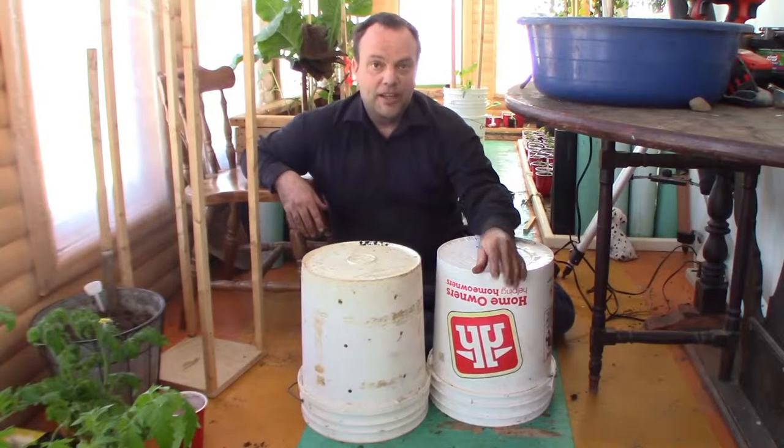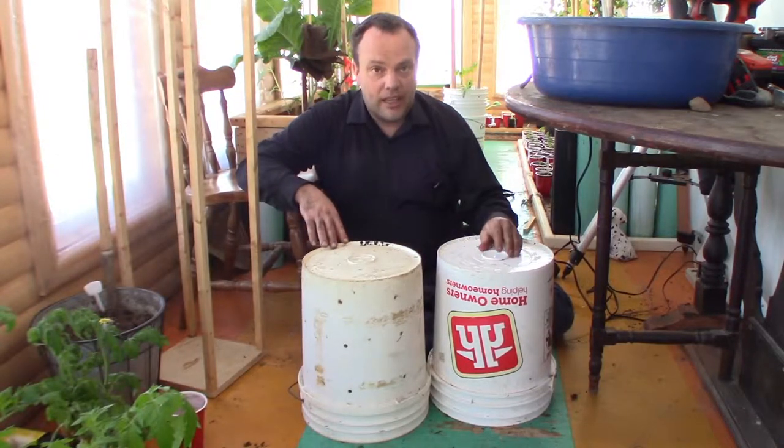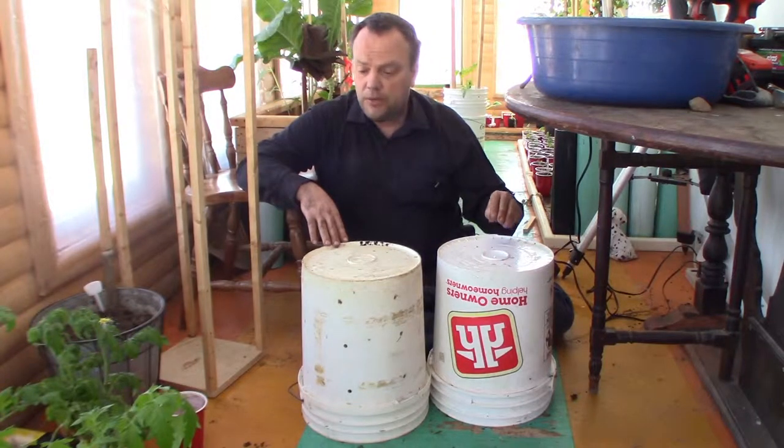Hello friends. Welcome back to EcoCentric Homestead. Today I'm going to make a self-watering planter — my version of the self-watering planter.